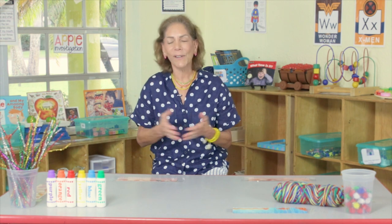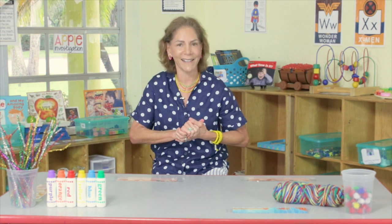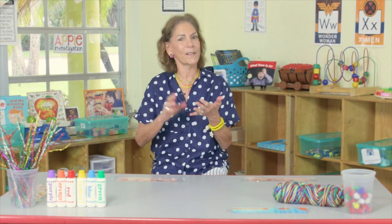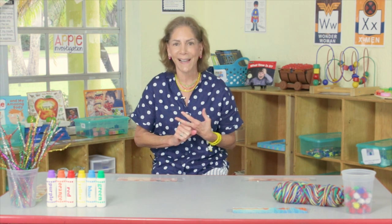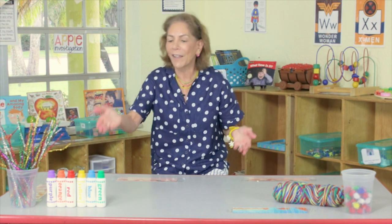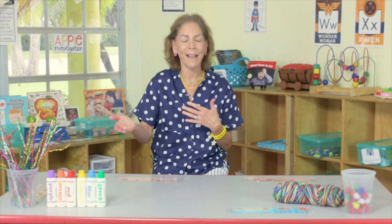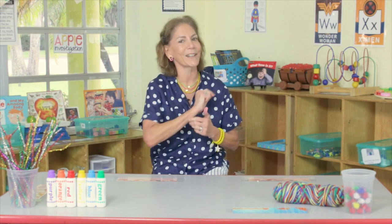Then there's art for learning. If I wanted to teach kids that white and red make pink during a Valentine's Day activity, I might set up the easel with just white and red paint, and the children would learn that white and red make pink. So there are three types of art: process art, which is about enjoying the art; product art, which is about the product at the end; and art for learning, which combines art with a specific concept. All three types are good and should be used in the classroom, but process art is particularly important.